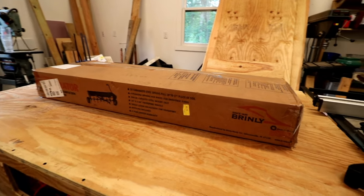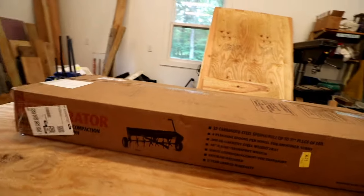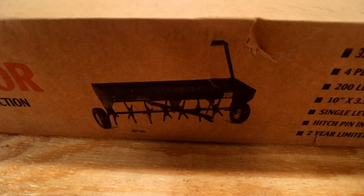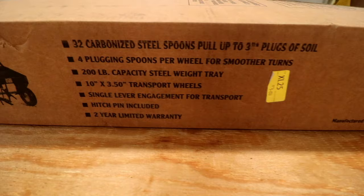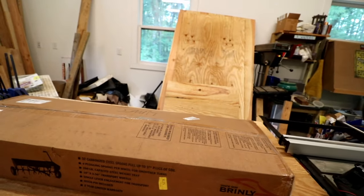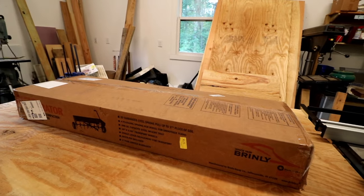Hey everyone, I went ahead and got an aerator. Let me try to zoom in here a little bit. I'm going to use this on the back of my zero turn. Here are some of the specs. I got this off of Amazon and I'll go ahead and open the box and lay everything out for assembly.